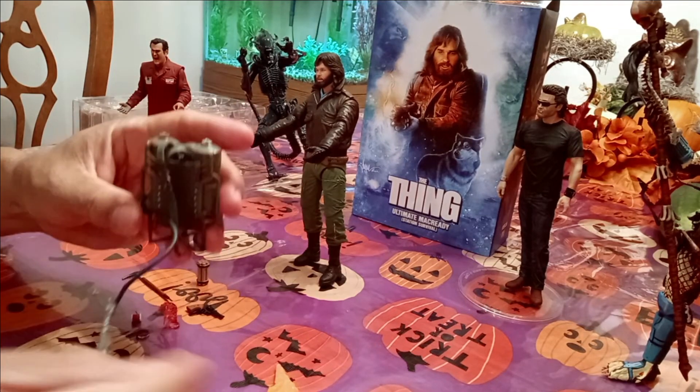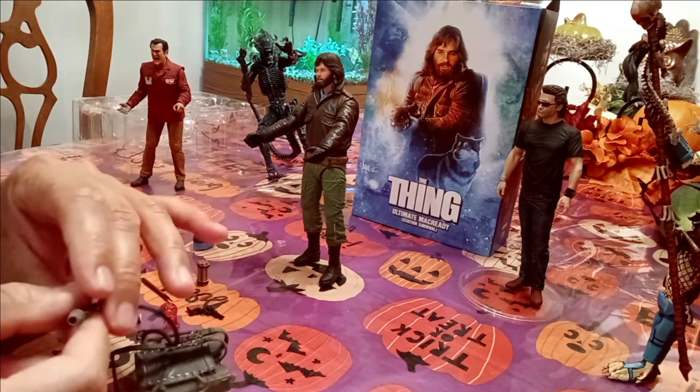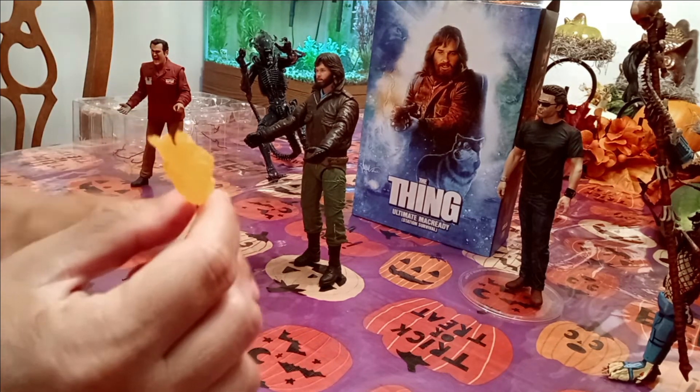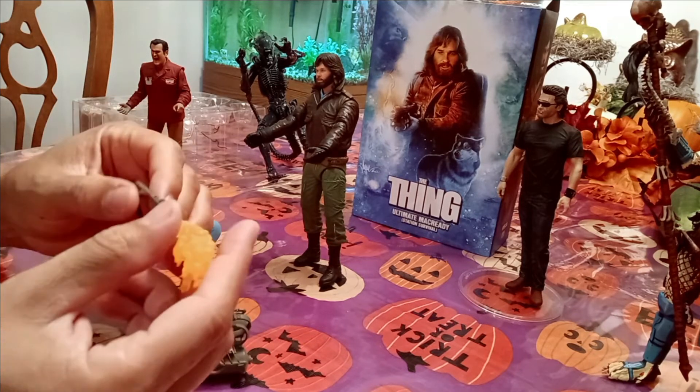We can't wait to put his flamethrower on — very very cool. It's just like a little backpack, and then we have the actual flame here which just inserts into the gun part of it. Probably should put the backpack on first and then we'll show you.